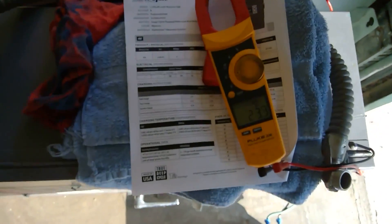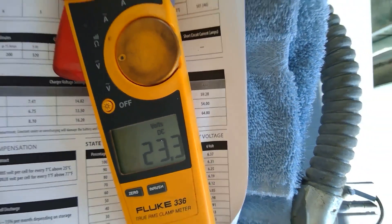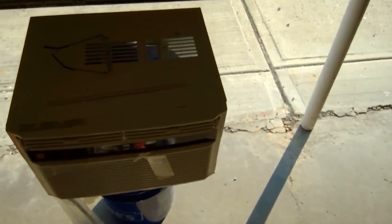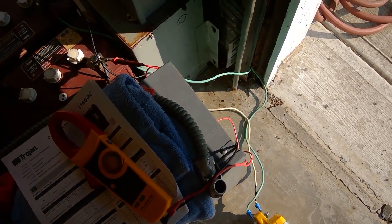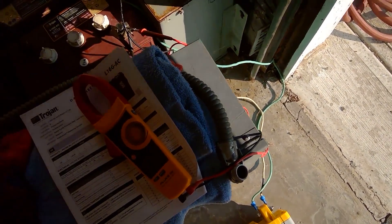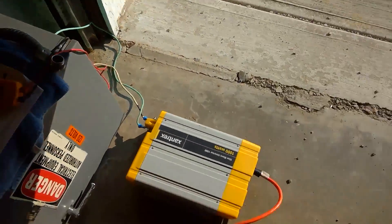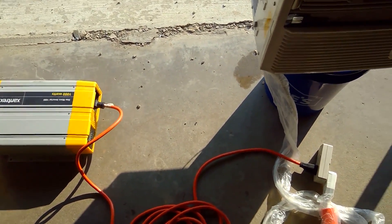We're at hour four and you can see the voltage is 23.3. I'm going to go ahead and shut it down right now — four hours it's been running and I don't really like it. When you're doing something like this you should always have fuses, so that if something does happen the fuse will blow and nothing will catch fire. I'm going to turn off the air conditioner and the inverter, and then check the voltage real quick.